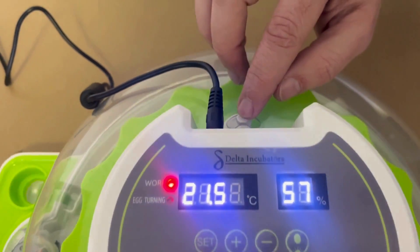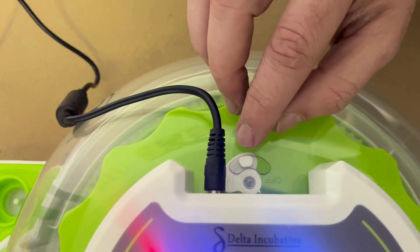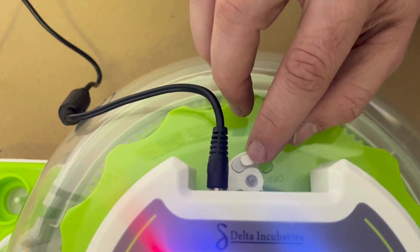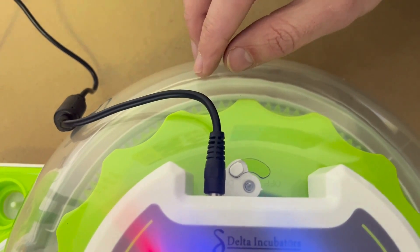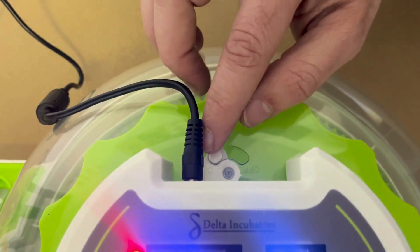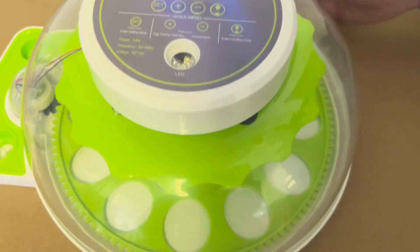With the candling button you turn on the LED and turn it off when you candle. The air vent is here — we recommend leaving it in the middle position. If you struggle with very high humidity, you can open it all the way to let more fresh air in. If you're struggling with low humidity, you can close it all the way to try and get the humidity up.